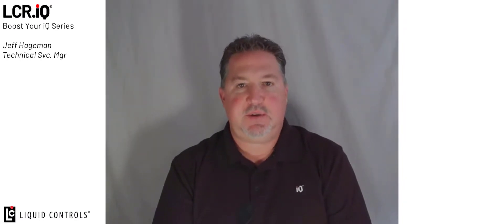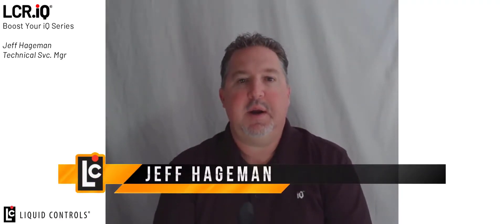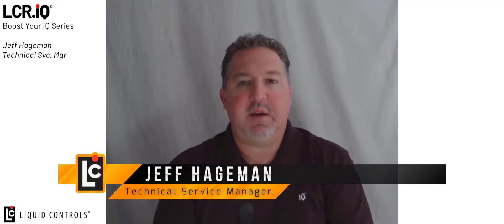Welcome to the Boost Your IQ video series. This series demonstrates setup and operation of unique features on the Liquid Controls IQ family of registers. Be sure to follow our YouTube channel and you will be notified as new features are released in this video format. I'm Jeff Hageman and today I'm going to demonstrate the integration of the LCR IQ to the Liquid Controls extra-large display and other third-party external displays.